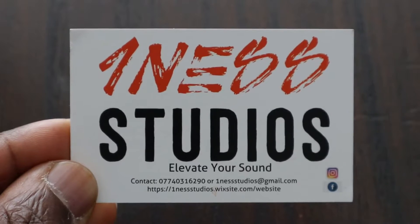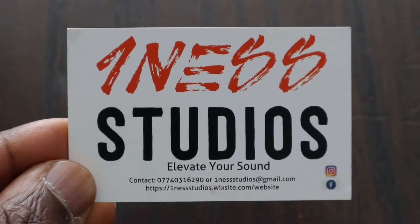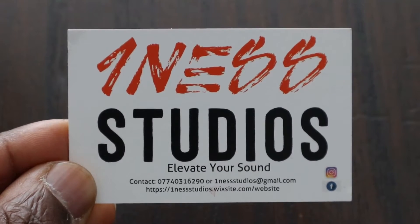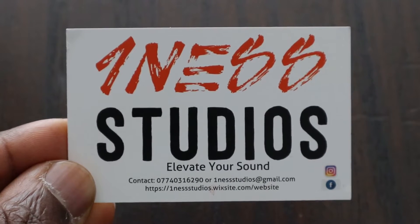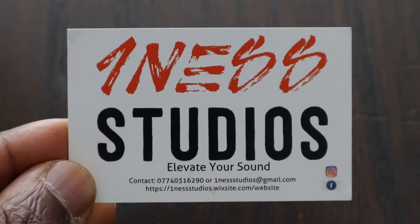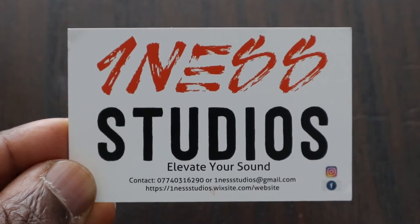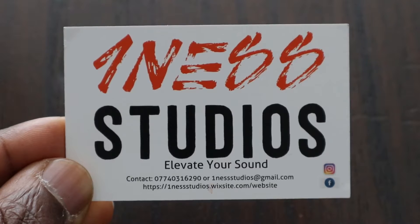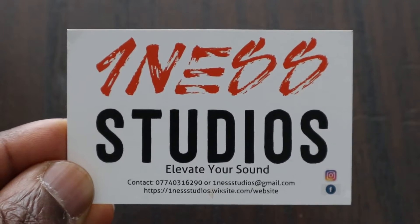This video was sponsored by OneNest Studios. Elevate your sound. If you're looking for a studio that is reasonably priced to record your music, podcasts, etc., then you cannot go wrong with OneNest Studios. Contact the number down below, the email address, or visit their website for more details.